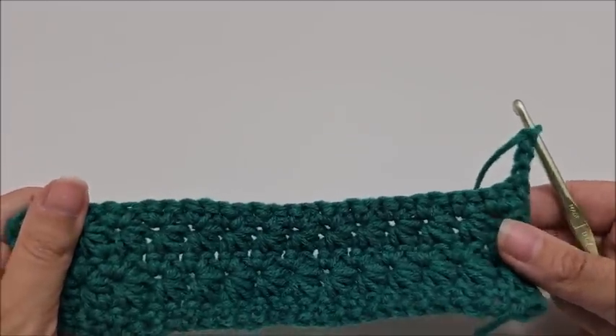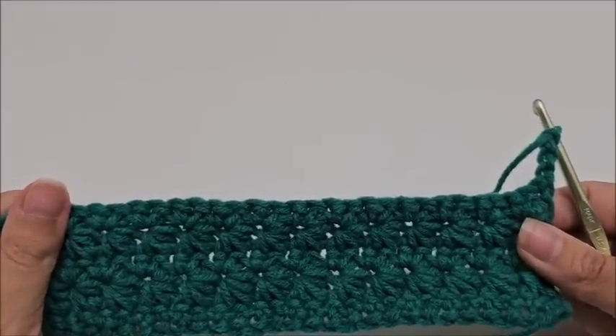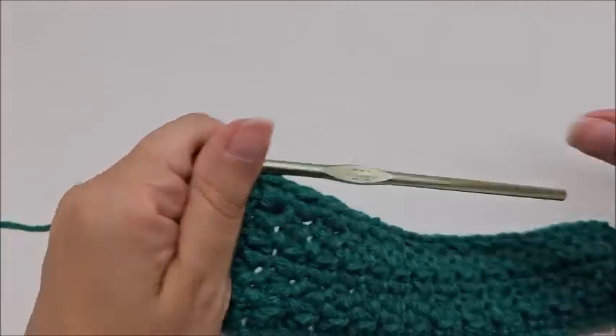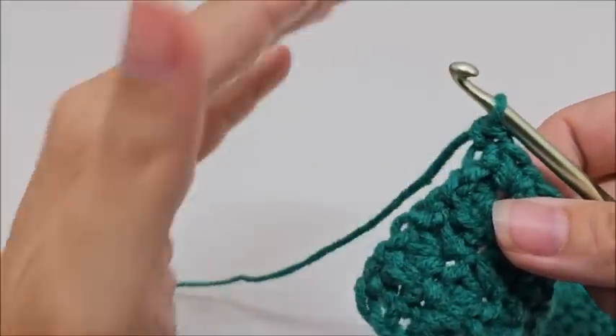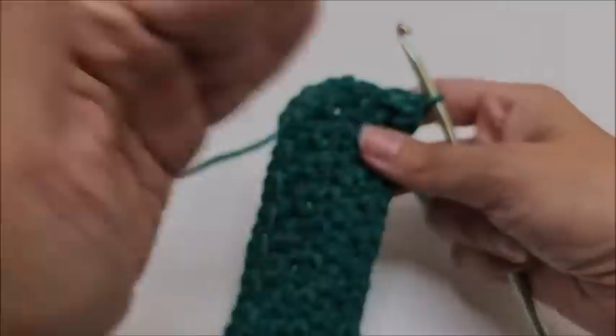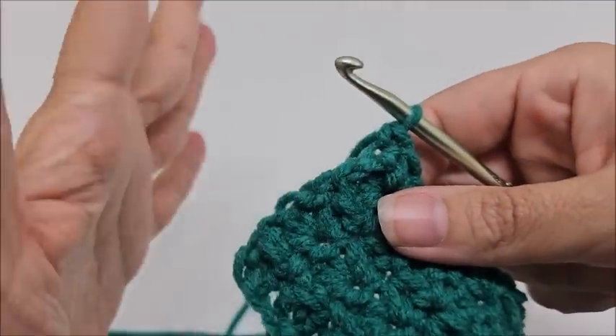If you're following along with me, repeat rows two and three until you get to 157 rows, ending on a single crochet row. Now I'll show on a smaller scale: once the blanket is as tall as you want, we clean up the edges by working single crochet all the way around the piece. This gives us a nice clean layout for the border. Use the same color yarn as the main blanket.